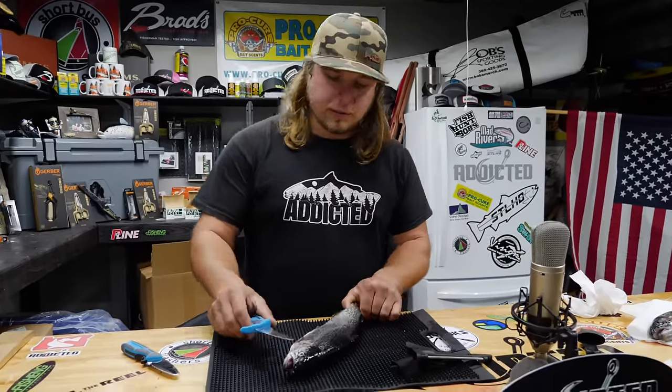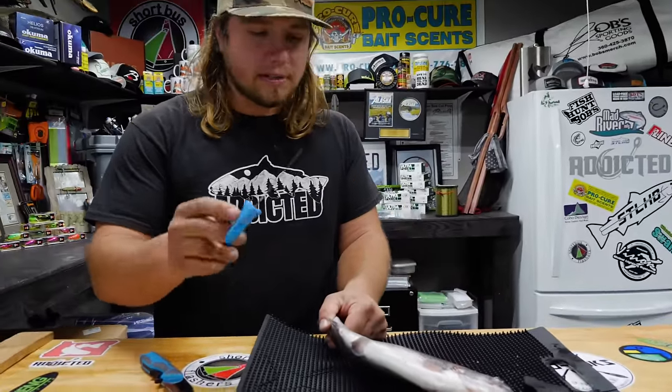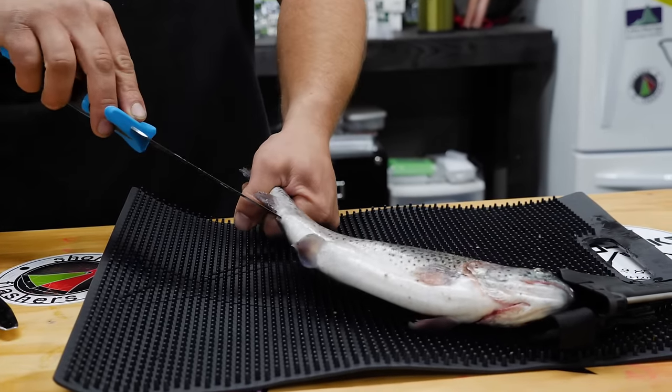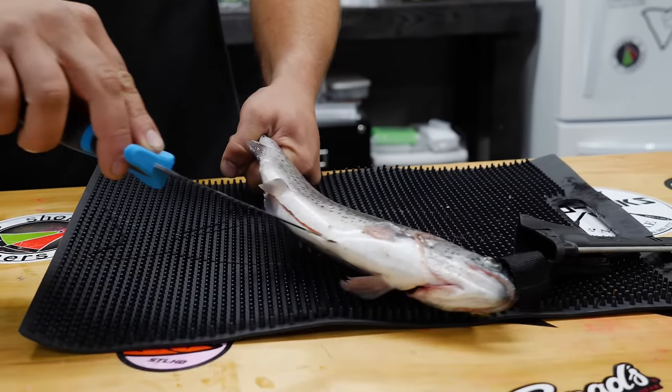What we're going to do first — this is our six-inch blade, which really works the best for these trout because it's smaller and you don't have quite as much to deal with. So we're going to take this and go right up the anus here, and we're going to make one nice little slit all the way forward to that jawline.